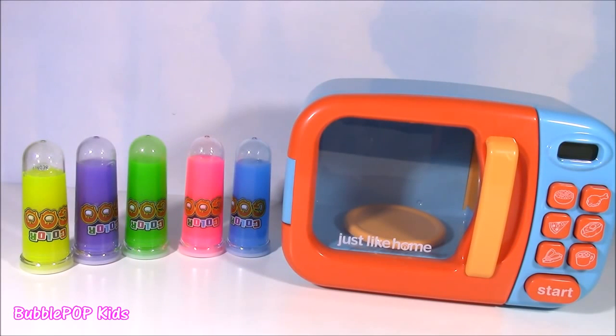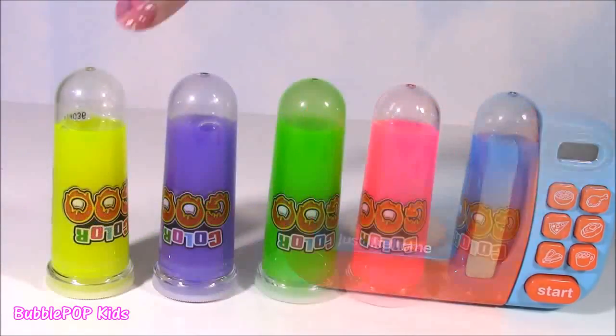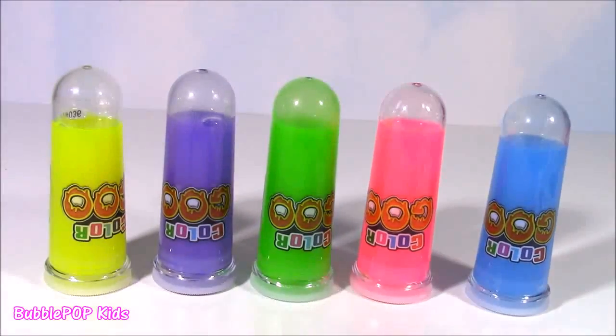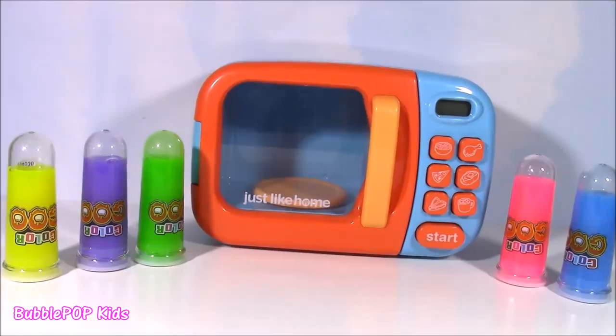Hi guys, welcome back to Bubble Pop Kids. We have such a fun and magical show for you today. Right here in front of me, I have my magical microwave back and we have five little tubes of gooey ooze. We have neon yellow, magical purple, green, pink, and electric blue. We are going to be taking a look at this squishy slime and sticking it in the magical microwave. Let's get started.